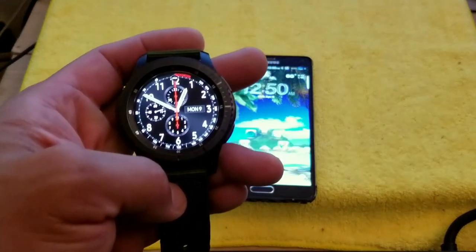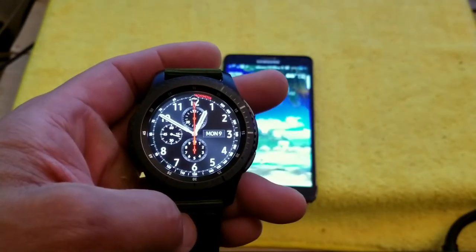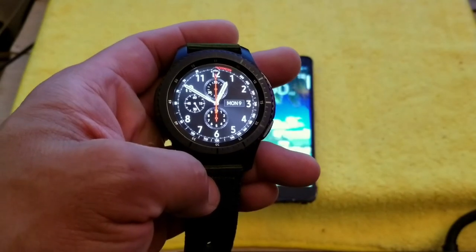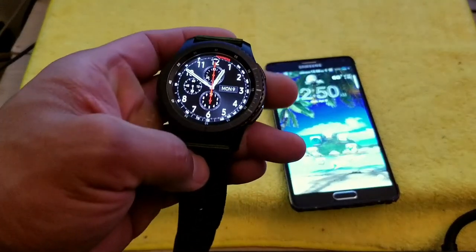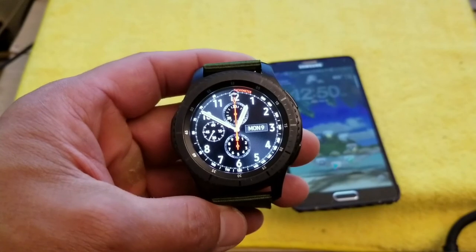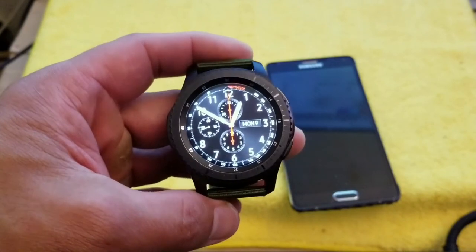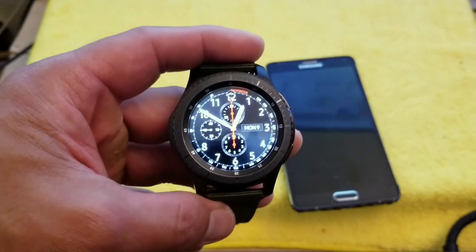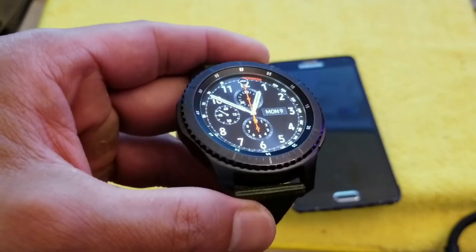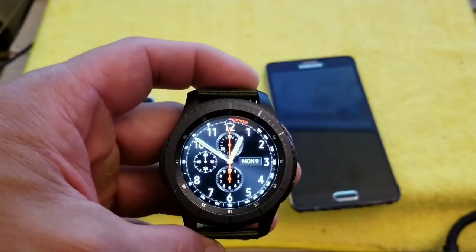For listening to music, the watch has four gigabytes of internal storage. I use the default music player and pair it with Bluetooth headphones — it works pretty well. As for Spotify, you need a premium subscription to download music onto the watch, and I couldn't figure out how to save music to the watch last time I checked, so I didn't use Spotify on it.